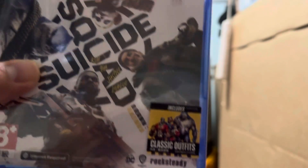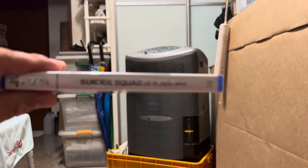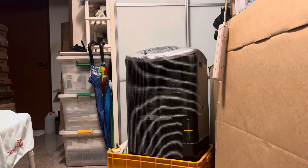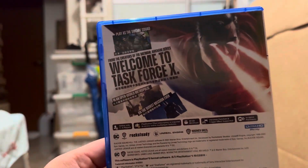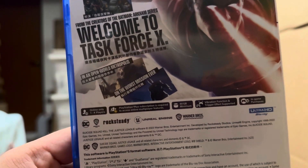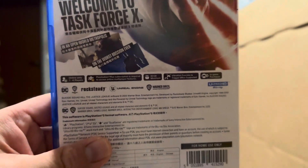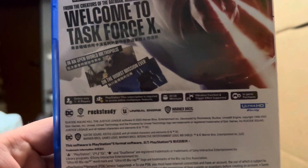It includes the classic outfits for the four main characters. From the creators of the Batman Arkham series, welcome to an open world metropolis on the worst mission ever. It's online only, one to four players. PlayStation Plus subscription is required to access online multiplayer features. Minimum 80 gigabytes required. Vibration function and trigger effect supported. In-game purchases.